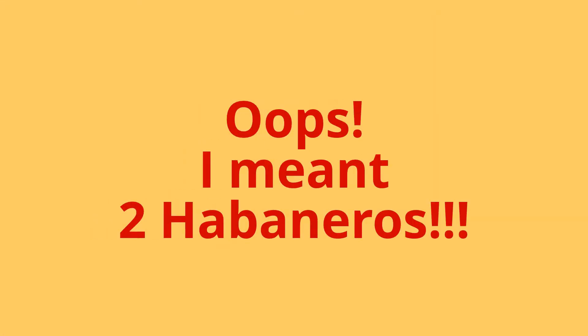5 whole jalapeño peppers — just halve them, leave the seeds in. 2 habanero peppers — halve them, leave the seeds in. Coarsely chop 1 large onion. Coarsely chop 1 third of a cup of cilantro.